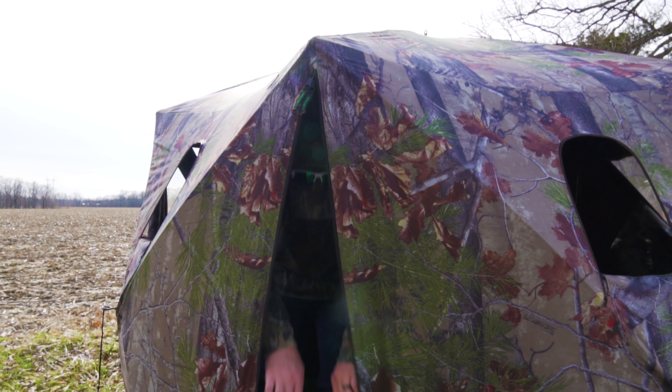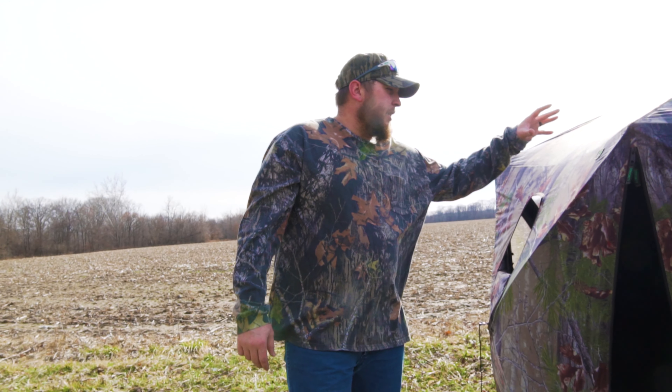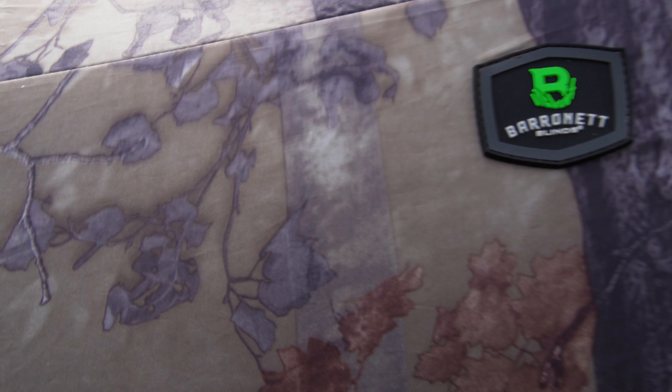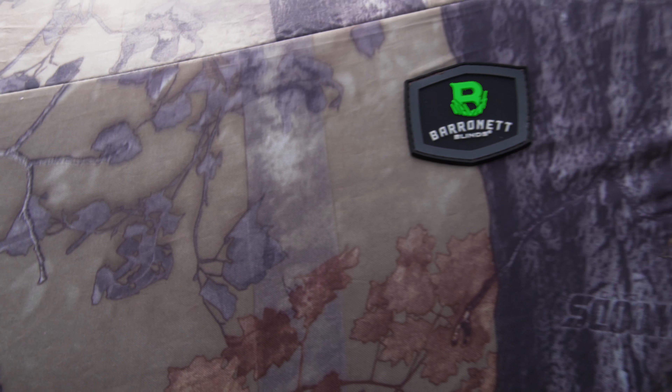We're here from Beyond the Woods and today we're going to do a little product review over the Baronet Pentagon. It comes in a backwoods camo — it's not Mossy Oak, but it'll blend.